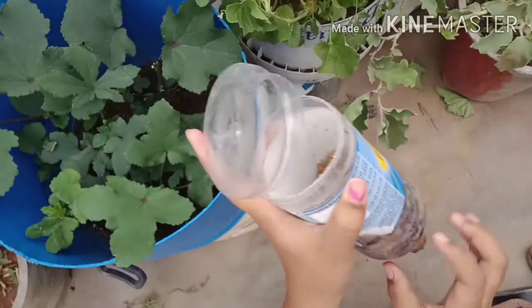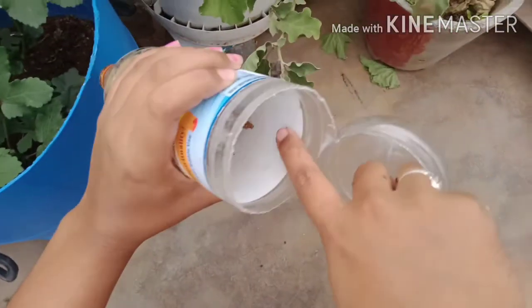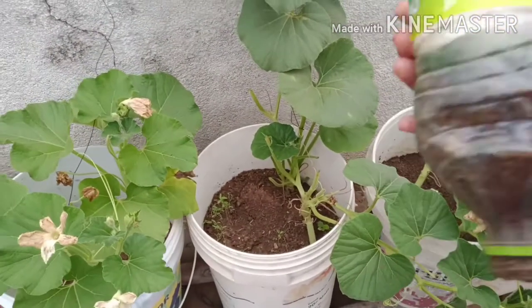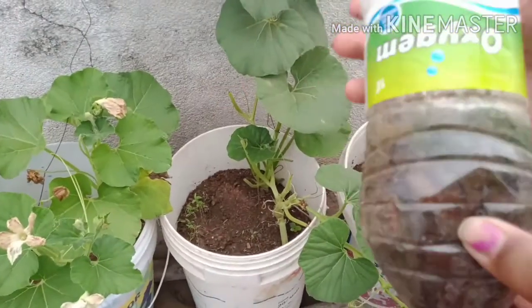The compost is ready at around 6 days, but it is too slow to decompose. If you want to add fresh compost, it will take about 10 days. The compost is too much to decompose at this stage.